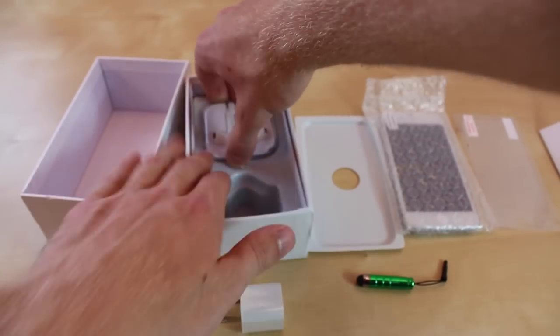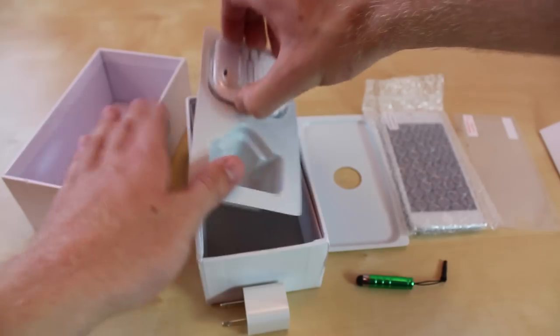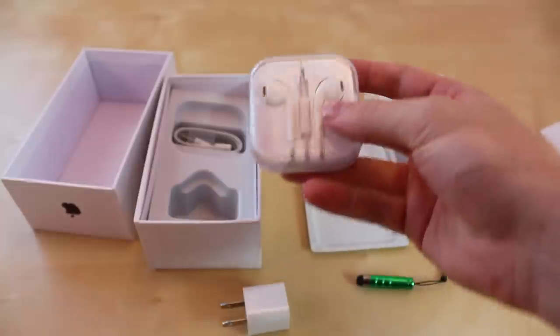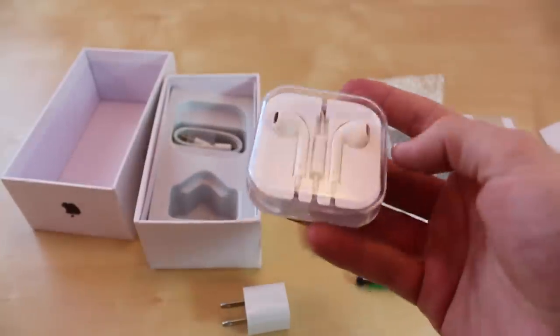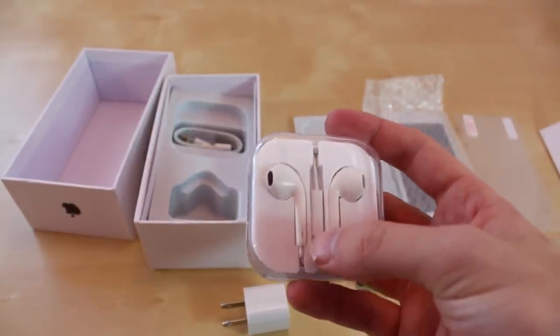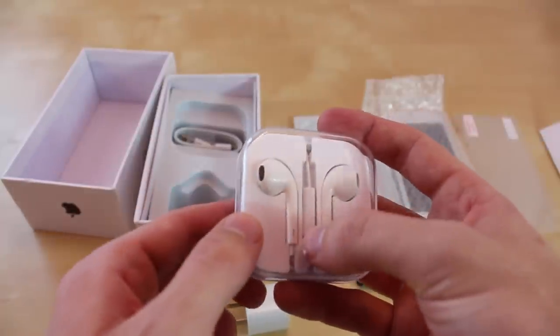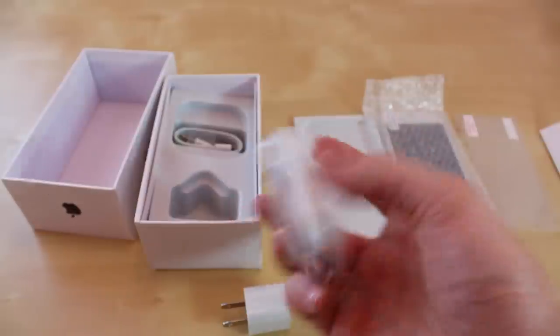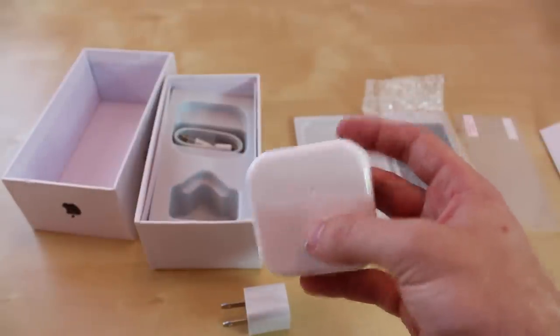Surprisingly enough you do get earpods, kind of jammed in the box though — let's pull those apart. But you can tell closely if you look at them that the whites are a little bit different from the actual earpods to the middle pieces — more like a yellow tint to them. So you can tell these are actually replicas too, and on the back we do have the Apple logo.